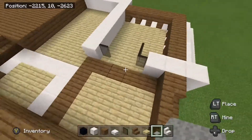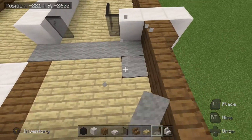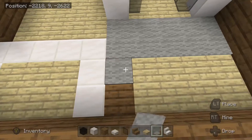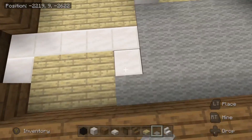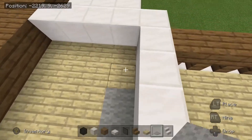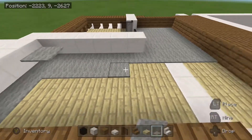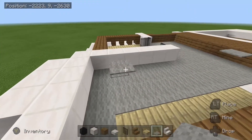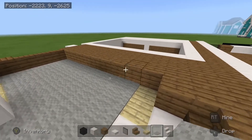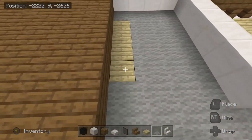We are going to take some light gray carpet and cover the remainder of the inside here — we can just cover the entire floor with this. Just over the top of everything here other than the stairs and the balcony. All of the birch wood and quartz that is showing, just cover it all up. And then that little indent by the stairs there as well.